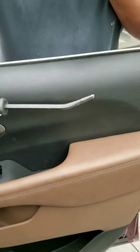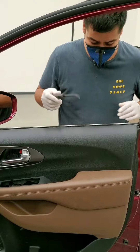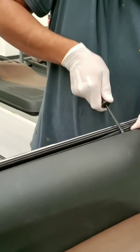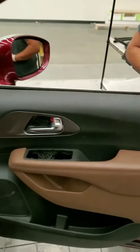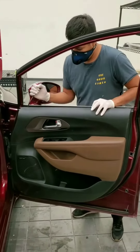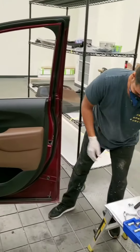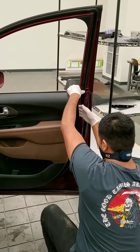Now do yourself a favor — go to Harbor Freight and buy yourself a tack remover. All you're going to do is just jam it in here gently. It's going to have four clips: one, two, three, four. Don't be scared. You'll see it pops out real quick, and it's going to have clips all along here. Don't be scared to pull them — if you're scared, you're more likely going to break them.